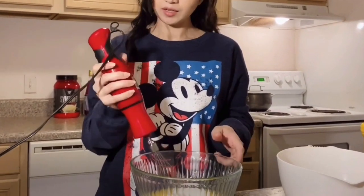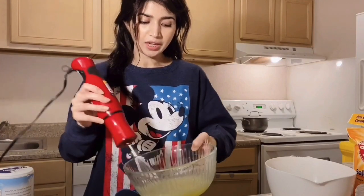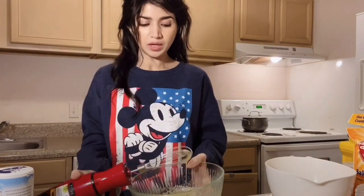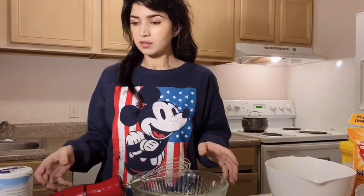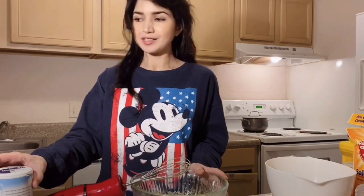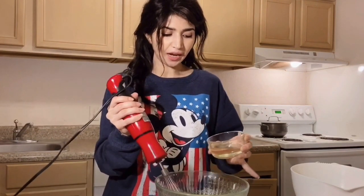I will add milk and oil into the mixture. I added the oil into the cup and then put it into the batter.